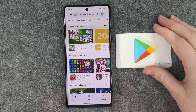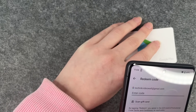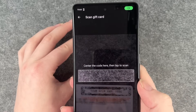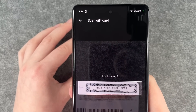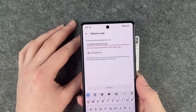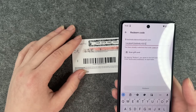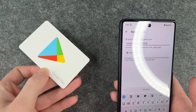Let's try redeeming a code again — we'll scan the gift card once more. It says 'You have already redeemed that code,' so there's no need to pause the video and try to grab this code. It doesn't work — it's already been used.